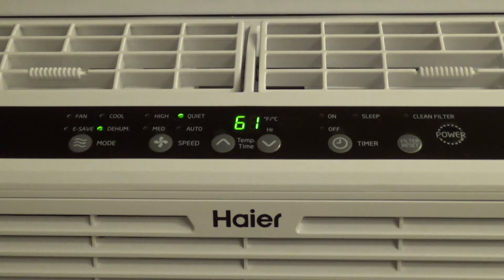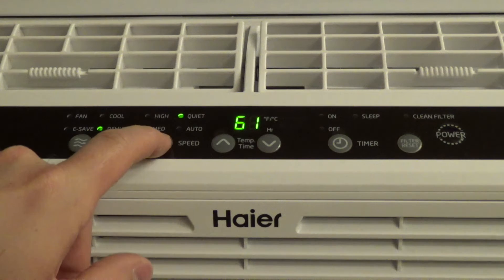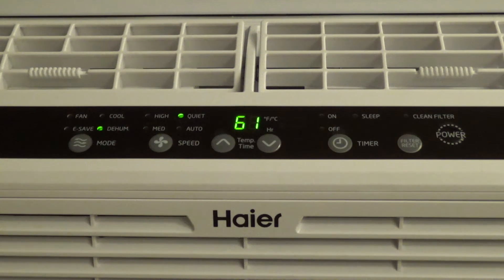On the Frigidaire it at least turns the fan speed to low and locks out the other settings. This one locks out the automatic setting, so you can only put it on quiet, high, or medium — which I don't know if that's intentional or a programming error. I can't fathom why we cannot have the fan setting set automatically when dehumidifying, but that's what we're going with here.